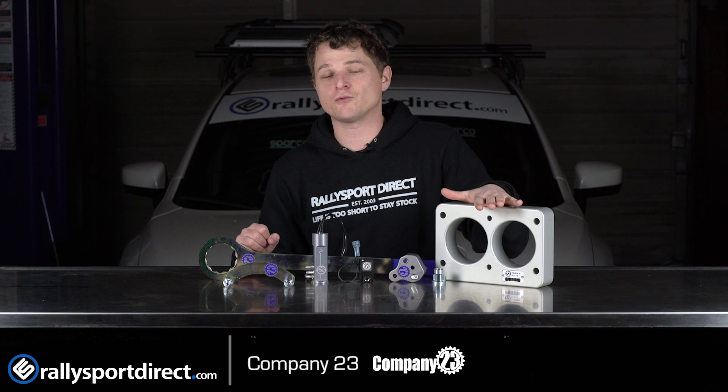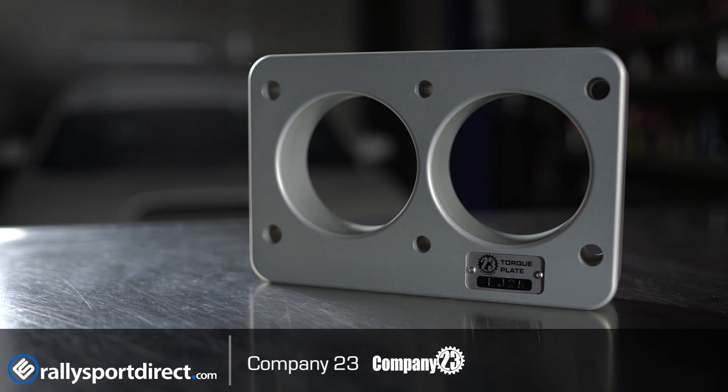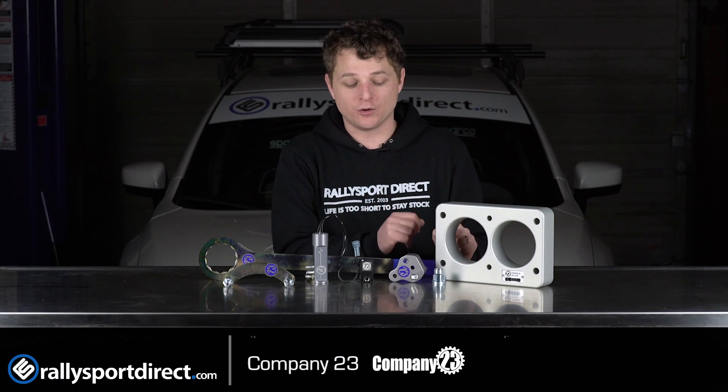We've got a torque plate right here. If you are rebuilding the motor — boring, honing, something like that — this can ensure that you have proper clearances because it essentially mimics a head when you're boring and honing, which is fantastic.